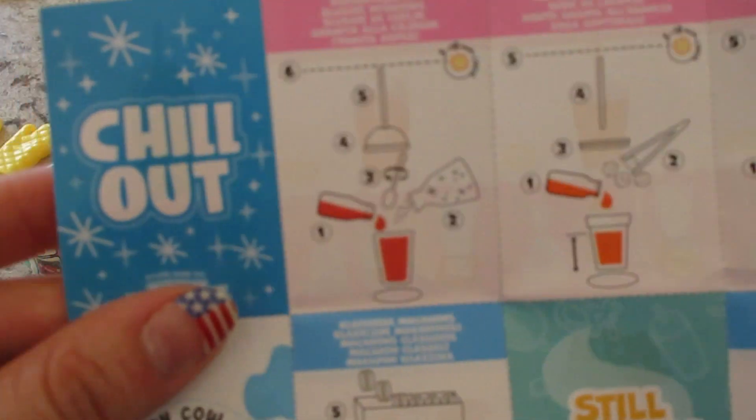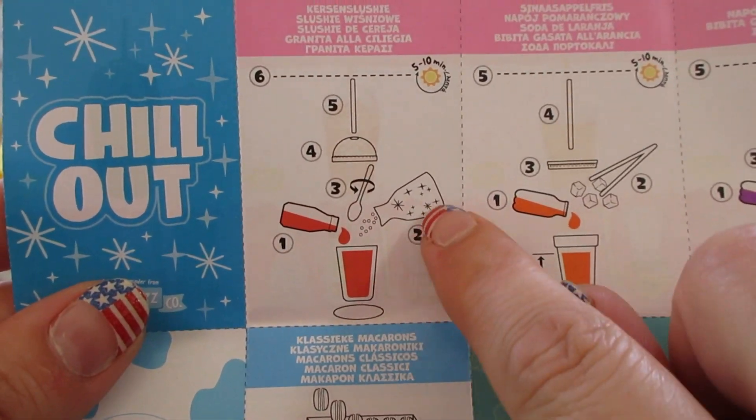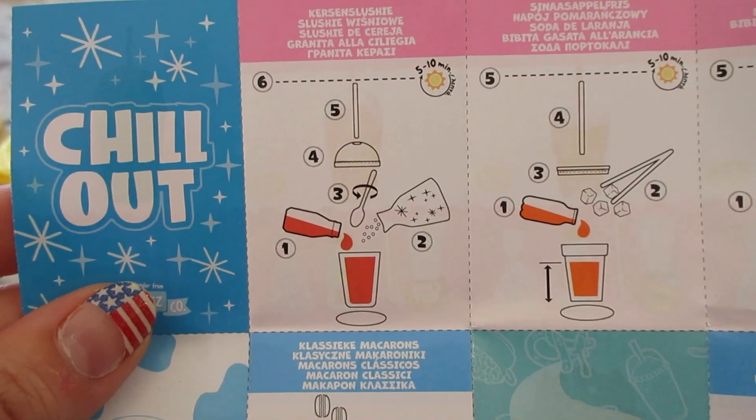This is gonna be cute. We're gonna dump that in first, then add the little slushie, stir it, and then put the lid and the straw in.